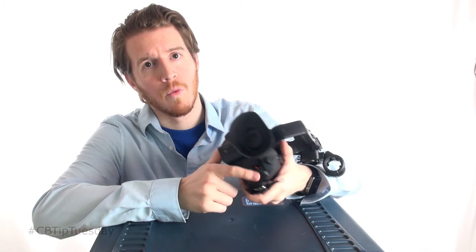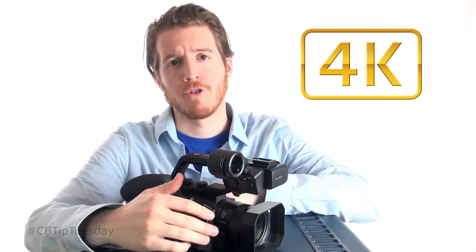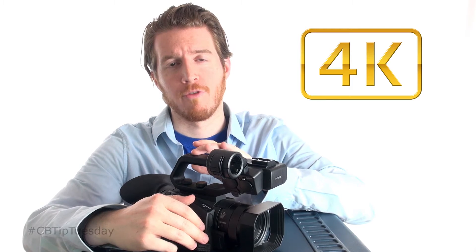This thing also has a 12x optical zoom, which works out to about 348 millimeters. It has ND filters built in — 1/4, 1/16, and 1/42. If you want to shoot 4K with this, good news: it doesn't do it natively, but you can purchase a license key from Sony and it will allow you to update the firmware to shoot 4K.